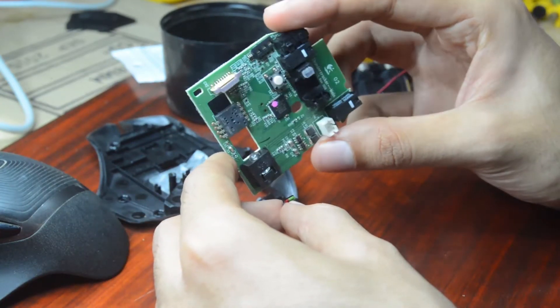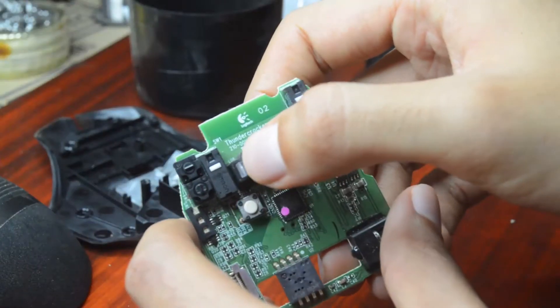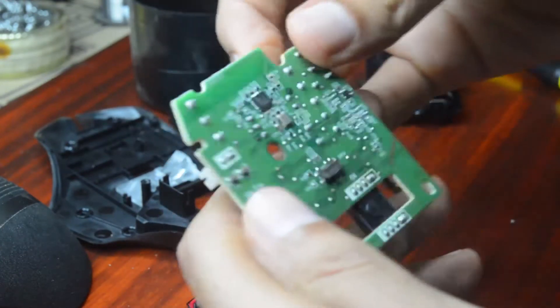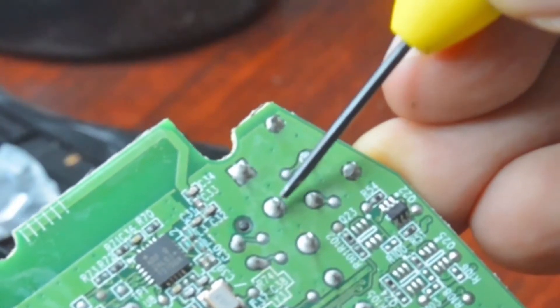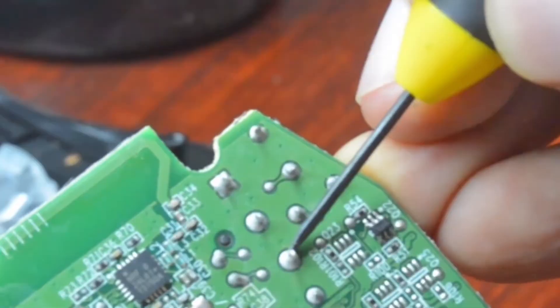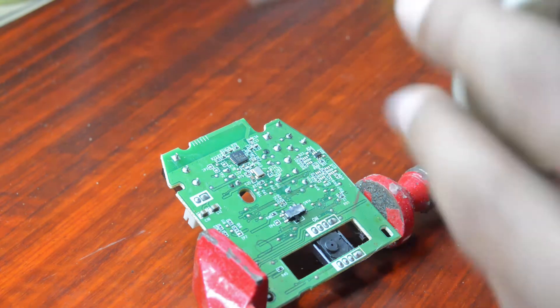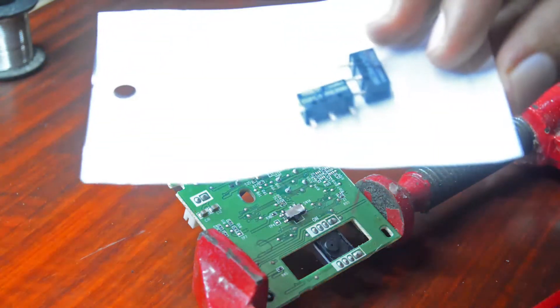Damn, what secrets do you hold? So there is your culprit right there. We need to desolder one, two, and three pins. Two basic things you might need: a soldering iron, some solder to fix on the new switch, and switches obviously.